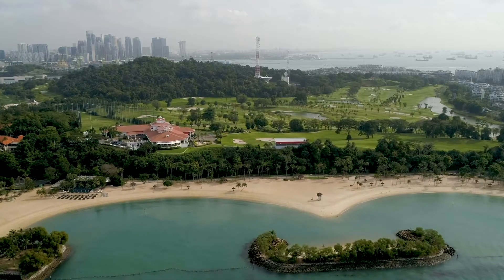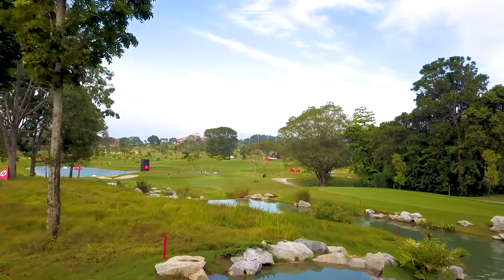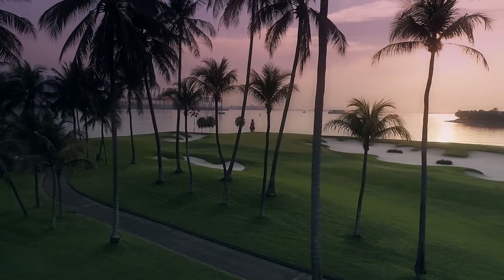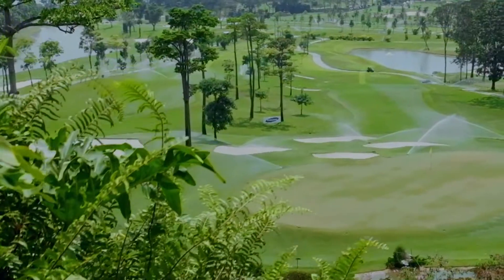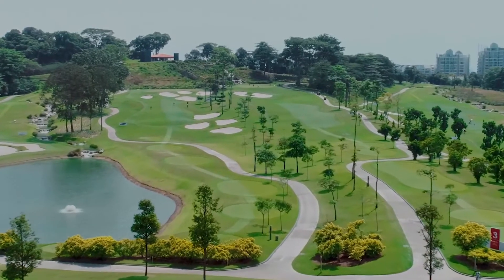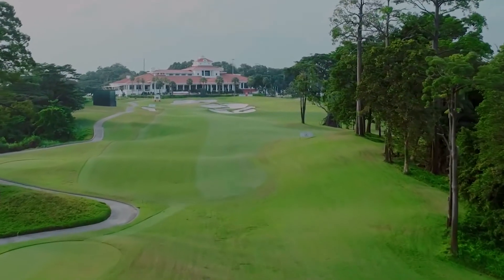You want the greens to hold the same pace all day long, so the player who plays early in the morning has the same pace as the player who plays in the late afternoon. And in the tropics, on the equator, with high humidity and warm season grasses, where everything is growing 24-7, that is a very difficult thing to do.